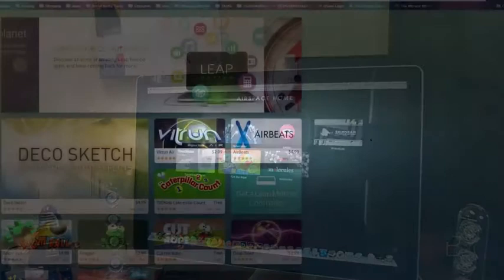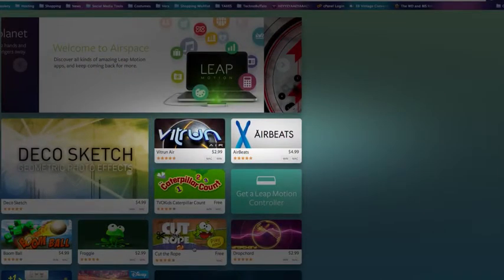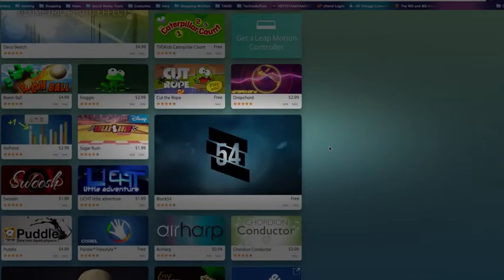I'll show you a little bit of Airspace really quick. Here's the Airspace store, which I think is awesome because there are some things in there that can be used for educational purposes, like frog dissection — very bizarre, but a really good use of the technology. There are photo effects where you can sketch, Cut the Rope, games, and things like Air Beats where you can play the drums.